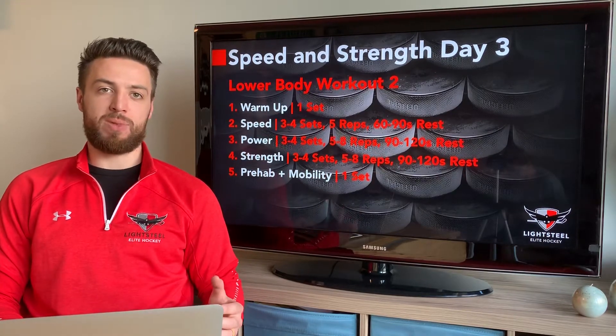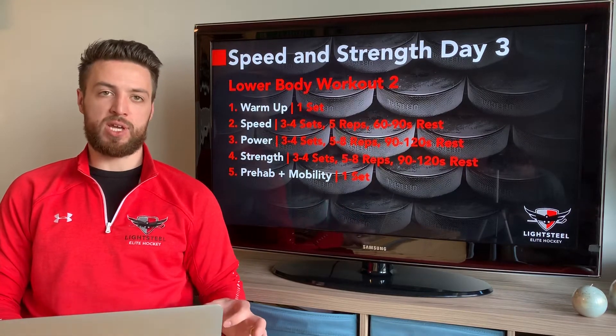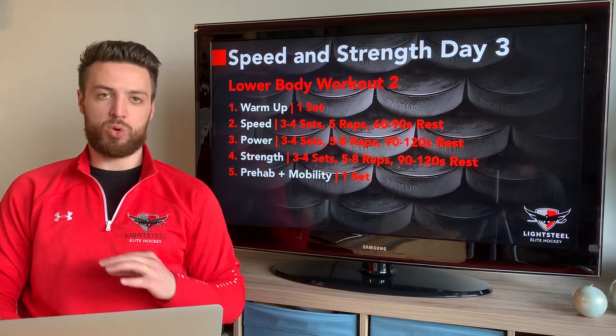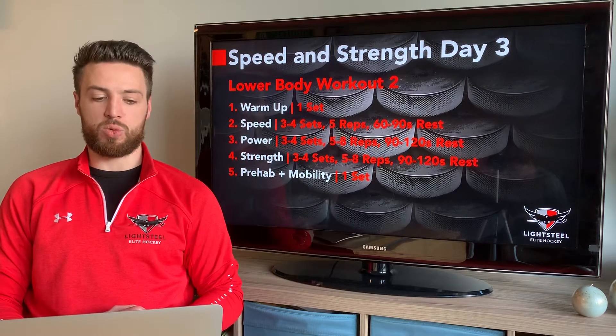One thing that's important: we want to make sure we're taking lots of rest between our sets so that we're actually working on getting faster, stronger, and more powerful. We're not just working on our conditioning through these workouts.